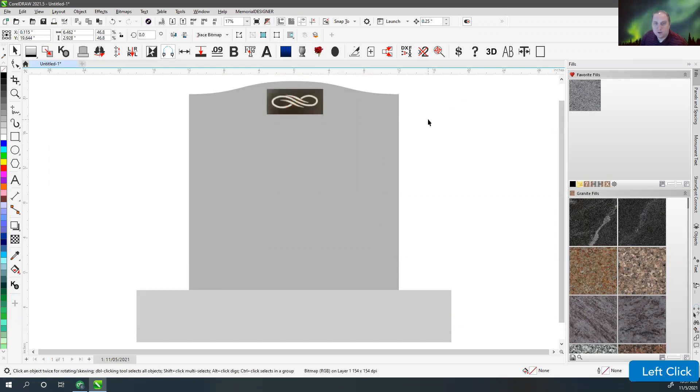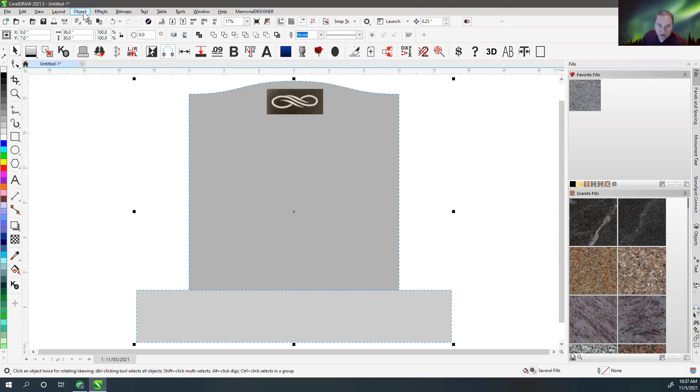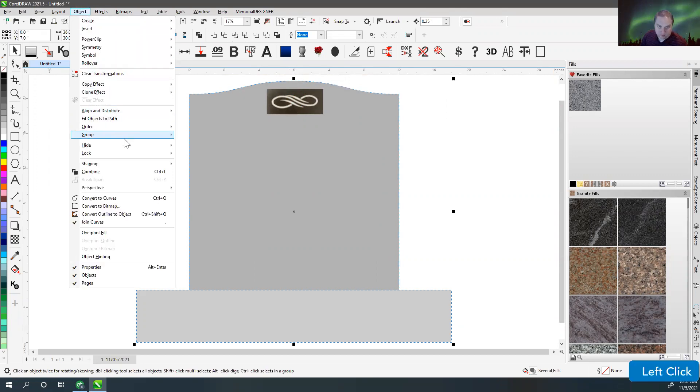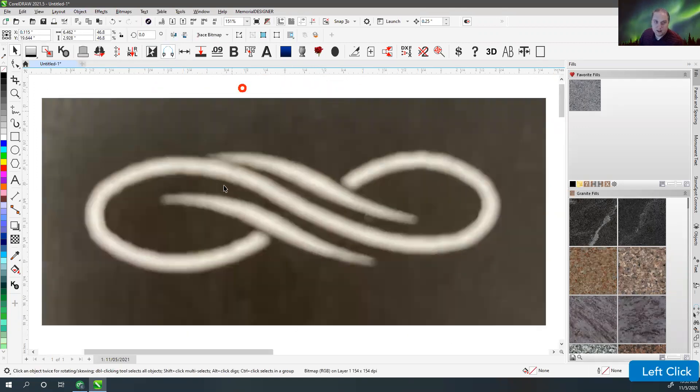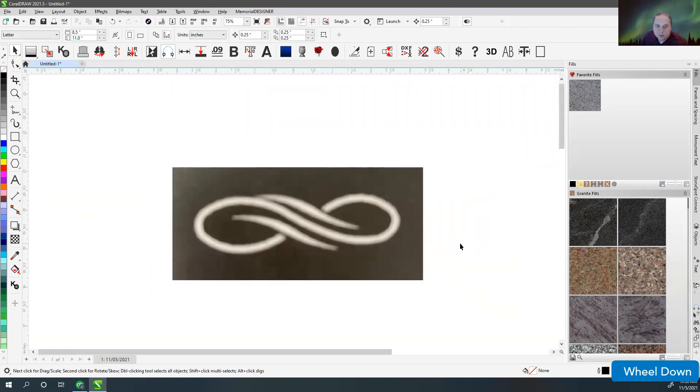Every once in a while, I'll grab this and hit the invert selection button. What that does is it selects everything other than what I'm working on. Then I can go up to Object, Hide, and say Hide. That way it's going to hide everything other than what I'm working on, so I can just work on this without worrying about anything else on the screen.